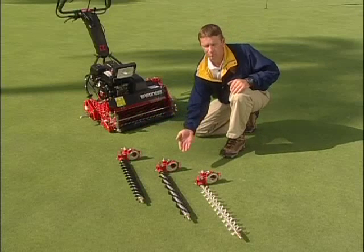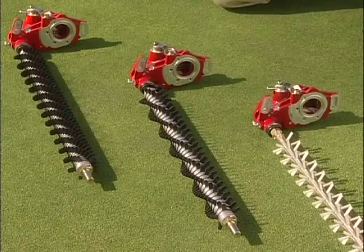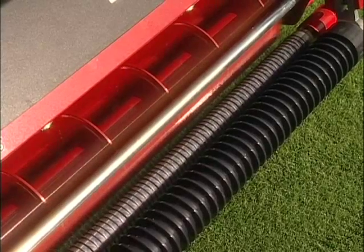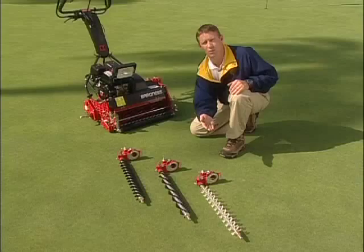With this greens mower, it has three bi-directional optional attachments. By utilizing these tools, it will enable you to lift your greens to a level you have never seen before. Let me go into a bit more detail and explain each one.